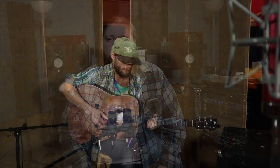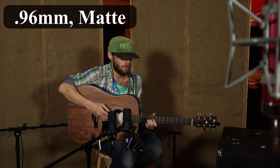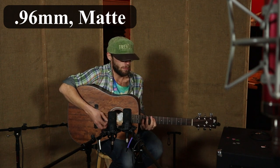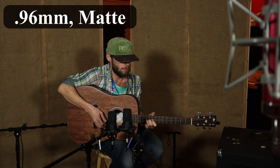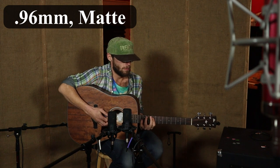Now we're going from the .88mm to the .96mm, and again this is a matte finish. There wasn't that much difference between those two, but keep in mind that going from .88 to .96 is only a .08mm difference, whereas the first jump was a .13mm difference and the second was a .17mm difference. So there's a slight difference between the .88 and .96mm picks, but not as much as some of the others.